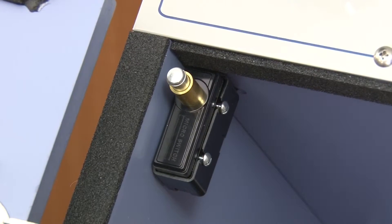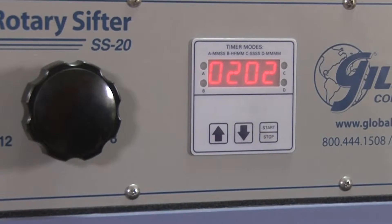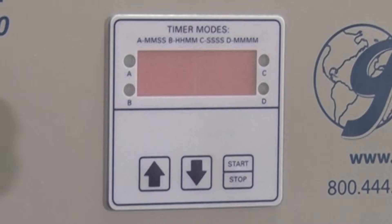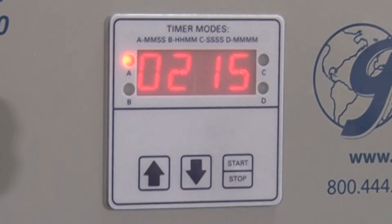For added protection, a safety switch shuts off all power when the door is opened and resets the timer to its desired test time once the door is closed.